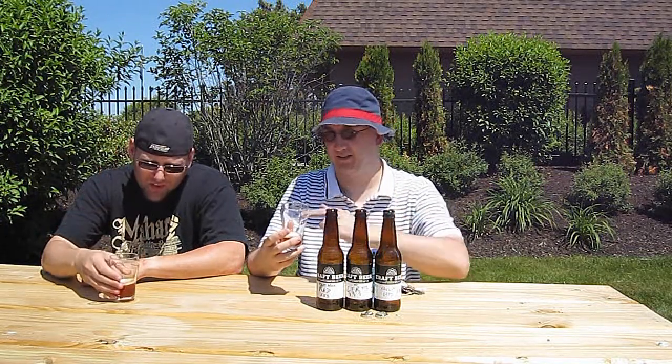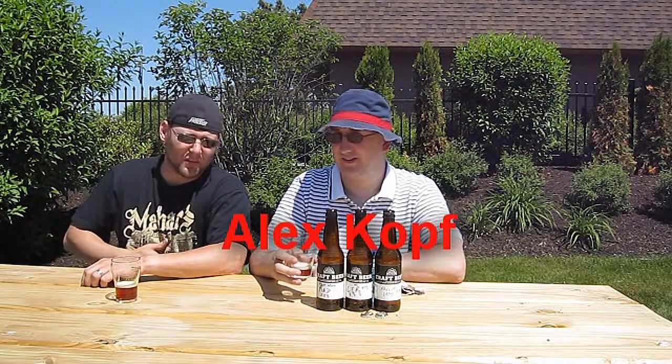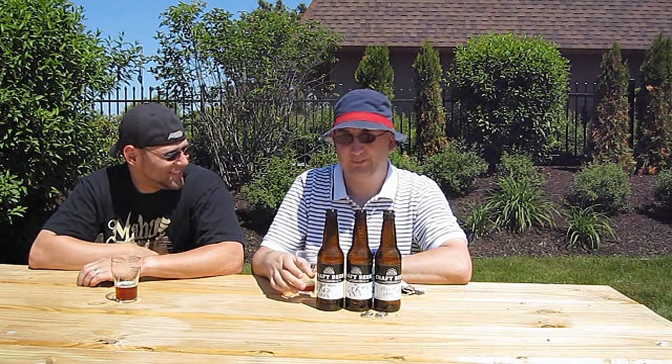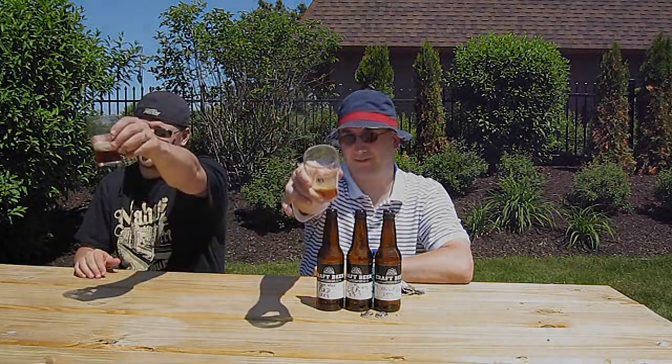Before we wrap this up, I've got to say thanks to Alex Kopp for the beer. Yes, thanks for letting him give them to Chad, and thanks for sharing them with me. And thanks for inviting me out for a nice Memorial Day poolside — hot dogs. How American does it get? Beer and hot dogs. Happy Memorial Day, though by the time you see this it'll be way after. Alright, that does it — thanks for watching. Bye.